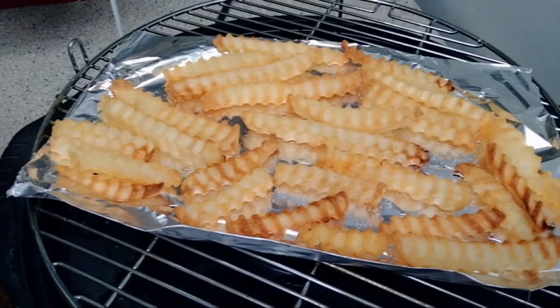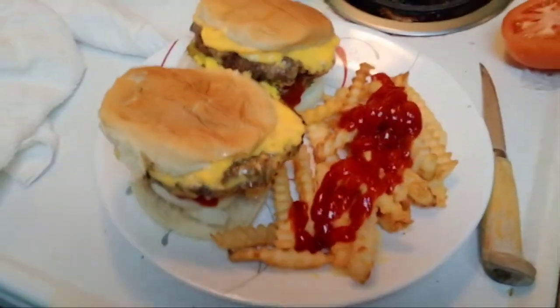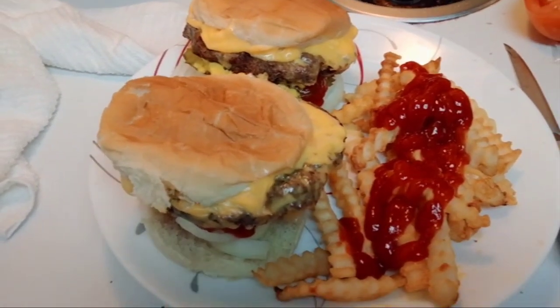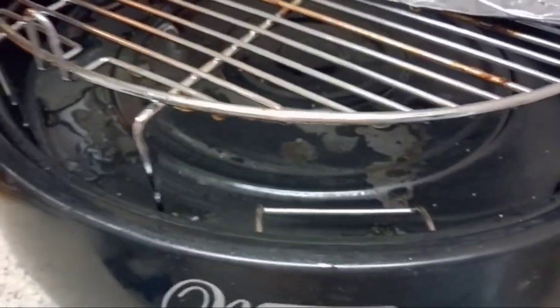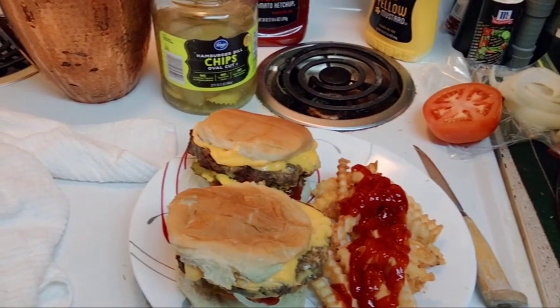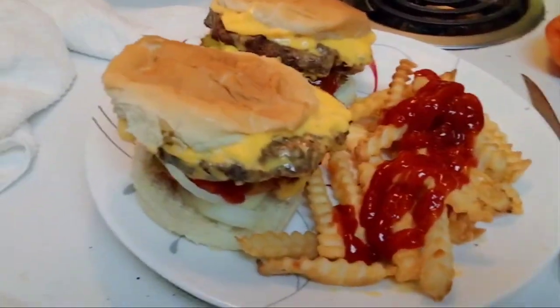Here is my end result — those cheeseburgers look freaking awesome! I tasted the fries and they're really good — crispy, crunchy, moist in the middle, everything you want from a fry. I have a pitcher of ice water, and the cleanup is the best part: just take this piece of foil and throw it away, take a paper towel and wipe underneath. Cleanup is a lot easier than using a pan to fry burgers and another pan for fries with grease everywhere.